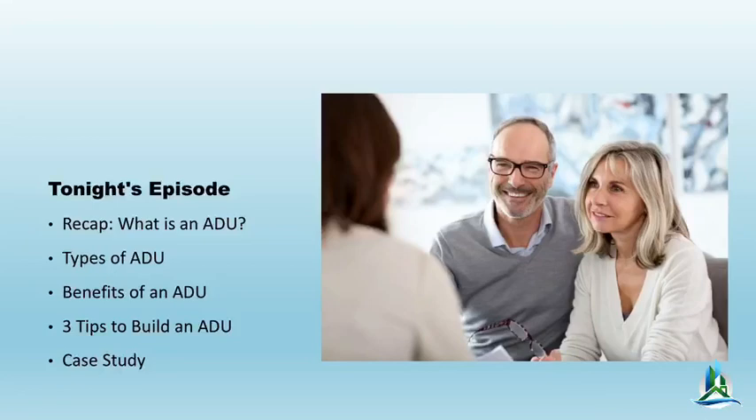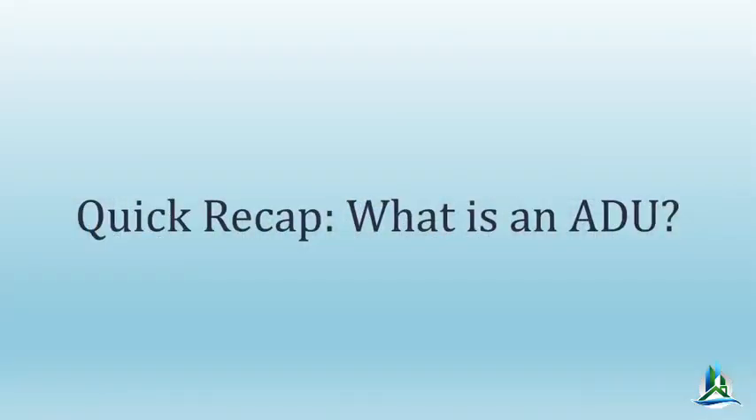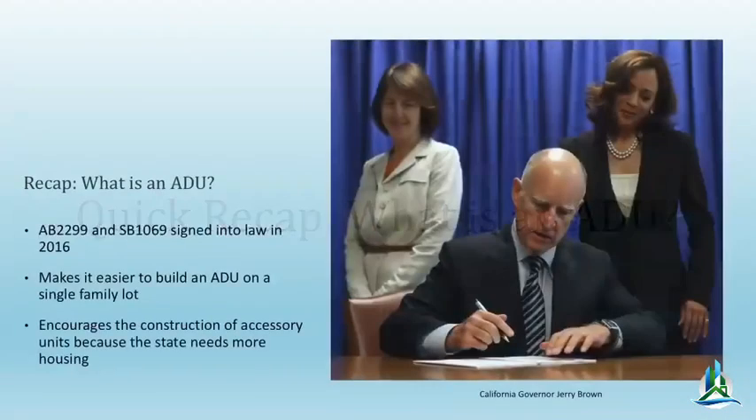Tonight's episode: ADU. What is it? What are the benefits of it? And three tips — I've got some really cool tips. We've been processing this stuff; it's a totally new thing. We've got some case studies to share, some of the pitfalls and headaches I've had to deal with in getting these things approved. Unlike most contractors, I do the plans for the stuff we build.